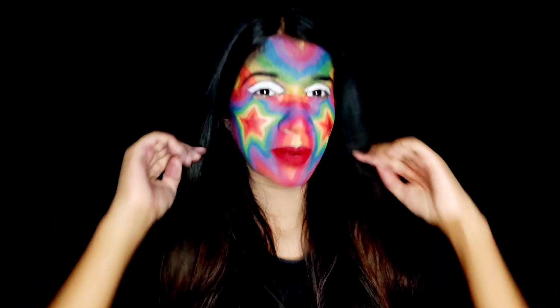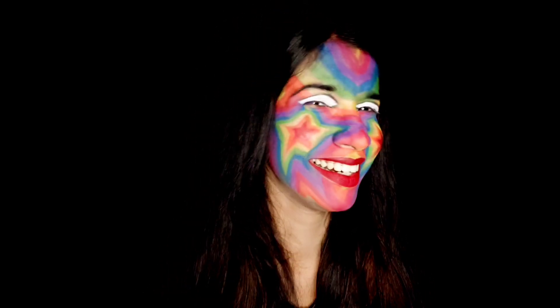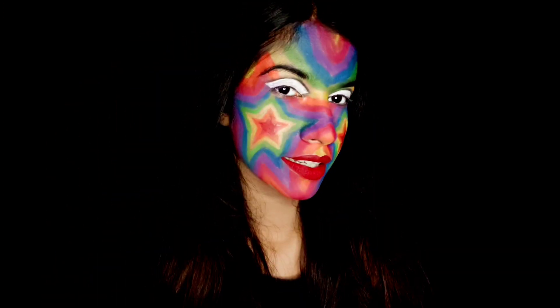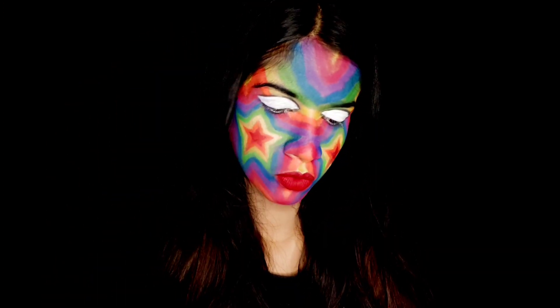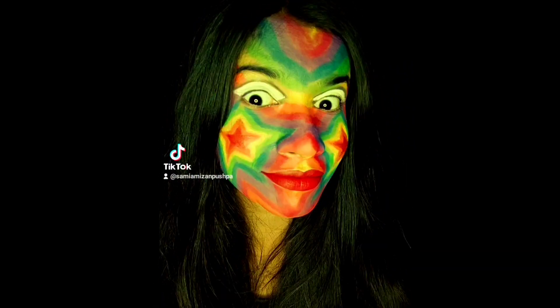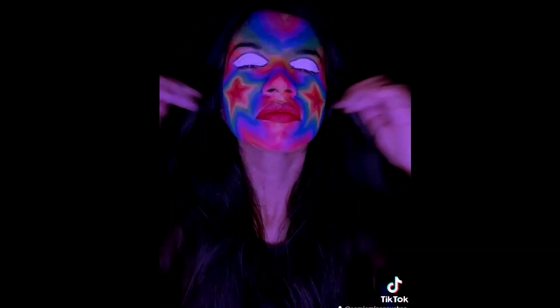So guys, as you can see, my makeup looks complete. I look a bit funny, not gonna lie. My hands have a colourful light. I'm going to test the TikToker's colourful world filter. I'm going to test the disco effect of my makeup.